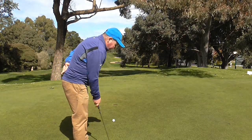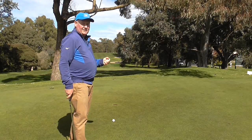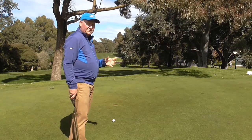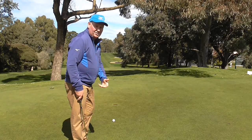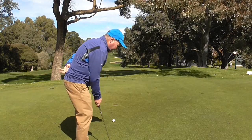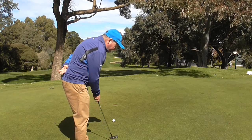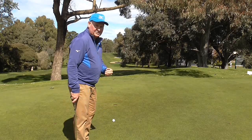The second thing it teaches me is it stops me thinking about mechanics at all. There is no thought whatsoever about mechanics and it just helps me with my hand-eye coordination. I'm just looking at it, not too worried about anything at all — just swinging the putter back and through. It's just such an easy putting stroke to make.